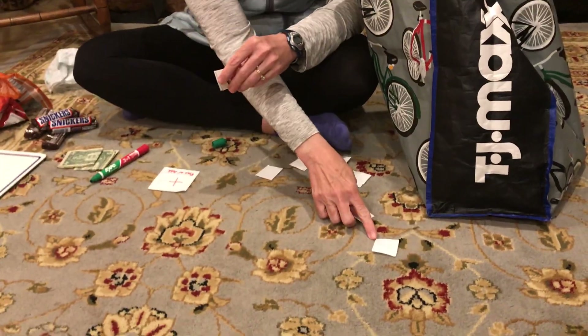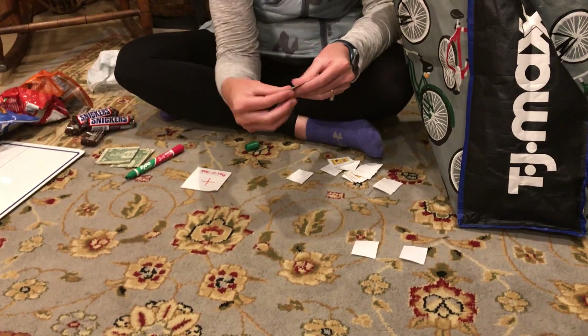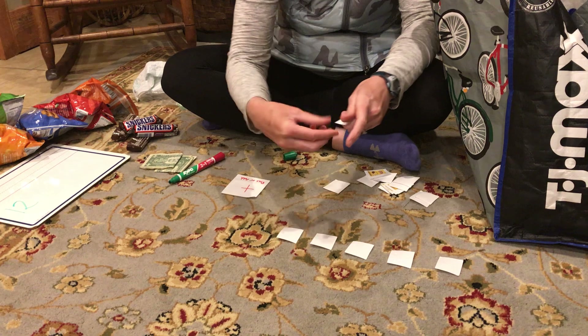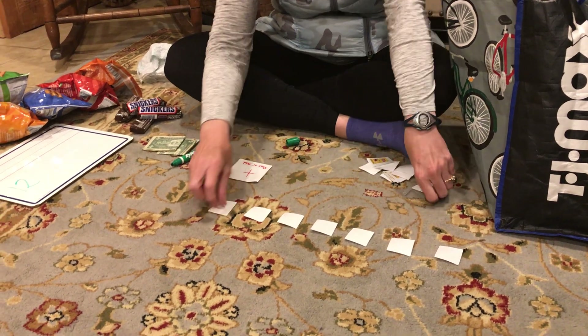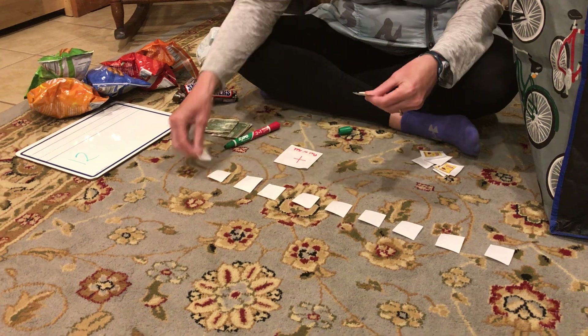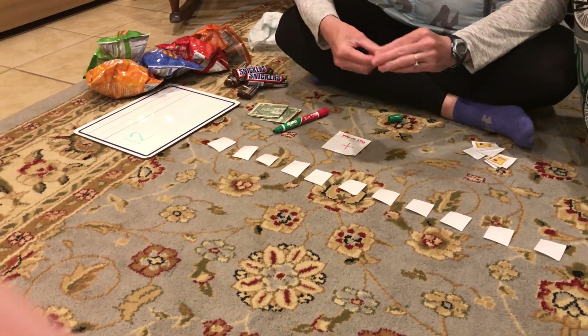Just had a Spanish Zoom yesterday. Oh yeah? 1, 2, 3, 4, 5, 6, 7, 8, 9, 10, 11, 12.